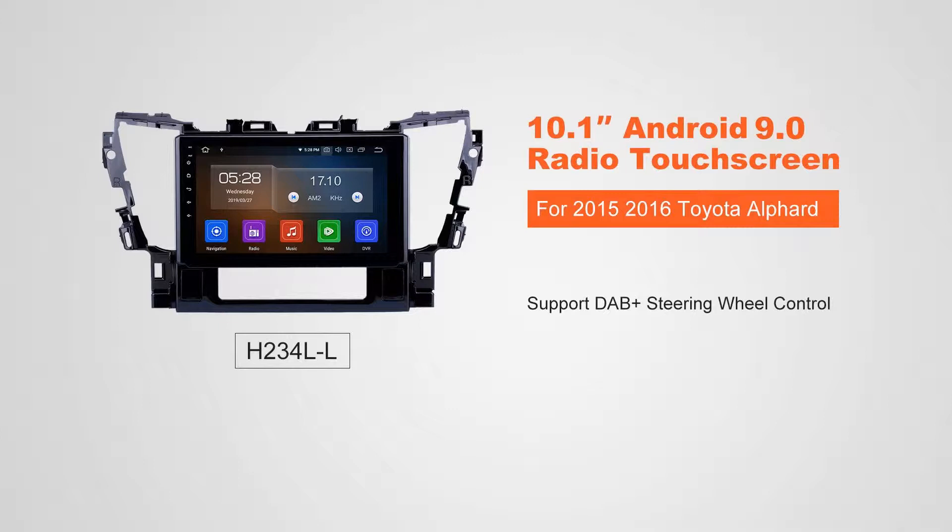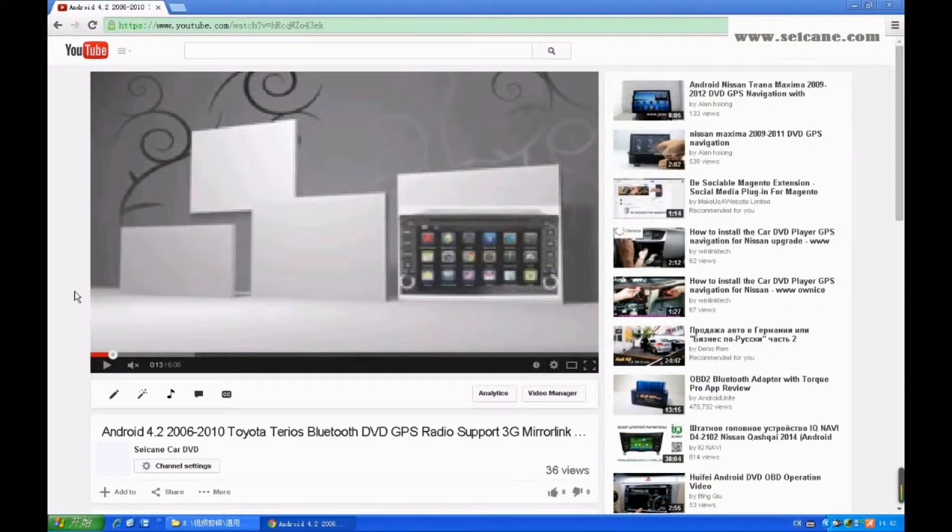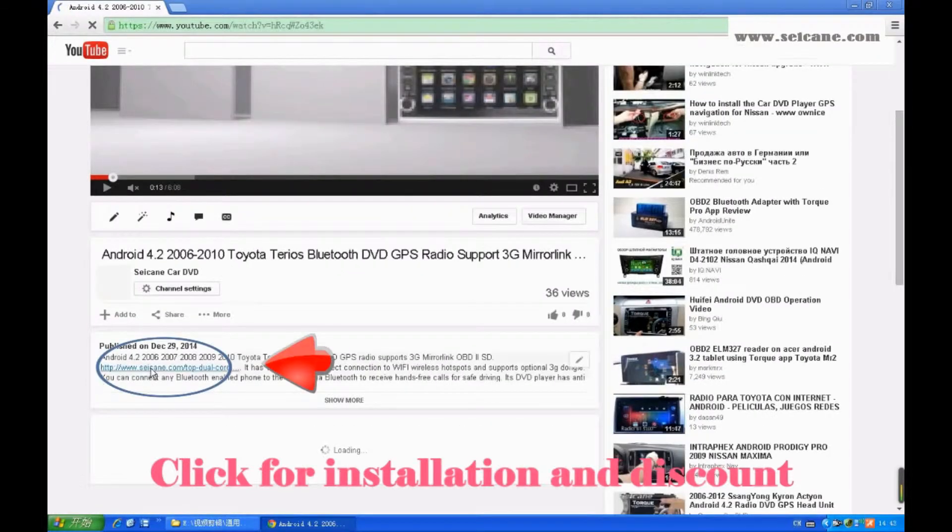Hi friends! Welcome to SEGAIN video. This head unit has the latest Android system and a stronger CPU chipset. You can download apps, use voice search, and online Google Maps in it. It has many great functions. Let's see what it can do for you.